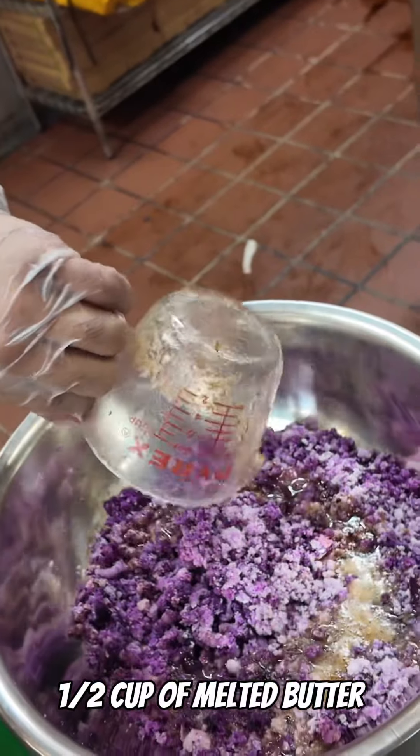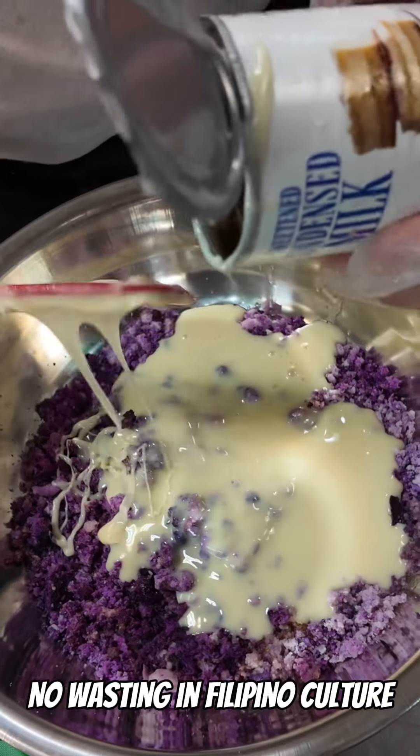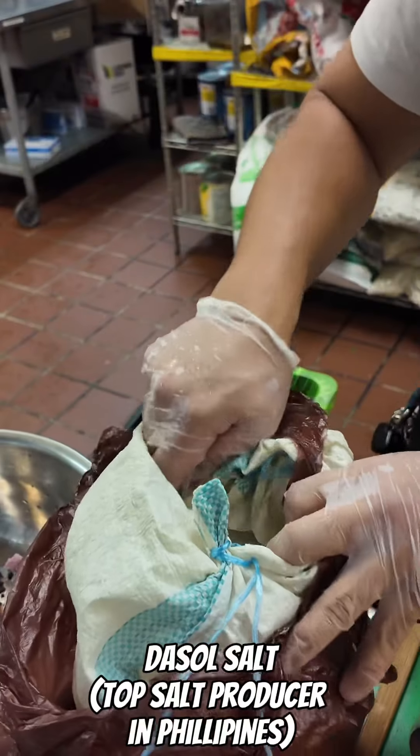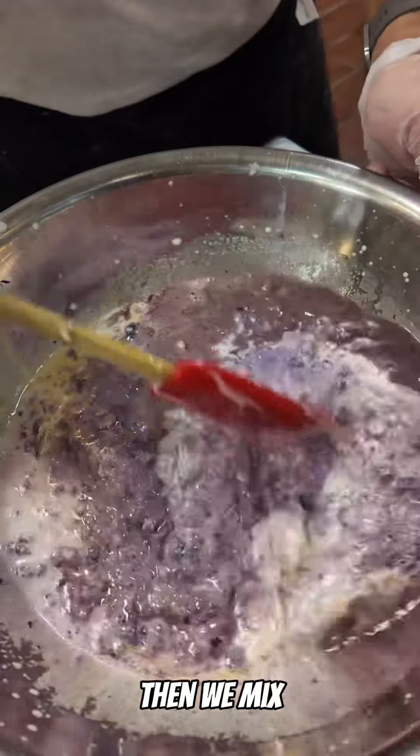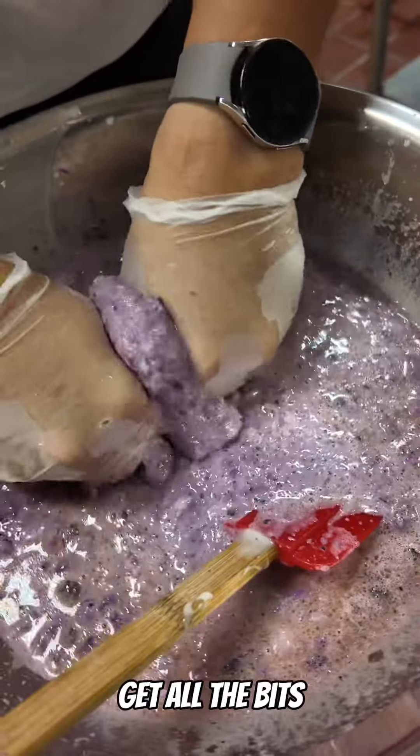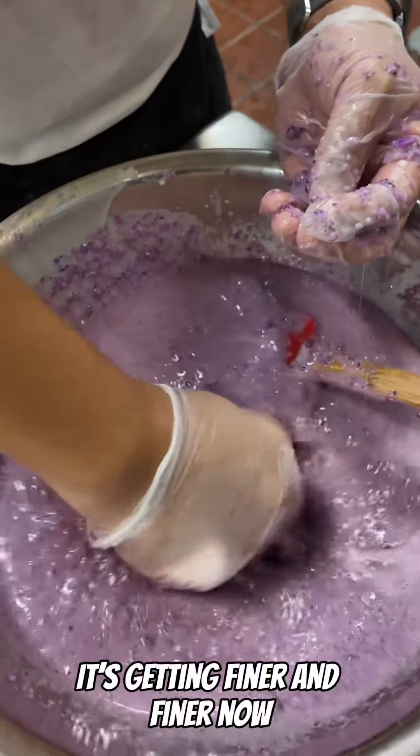Half cup of melted butter, condensed milk — no wasting in Filipino culture — evaporated milk, a little salt, light brown sugar. Mix it all in. That purple in there. Then we mix. I just squeeze it through my fingers to get all the bits. It's getting finer and finer now.